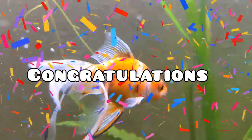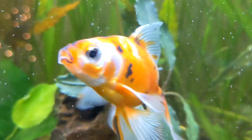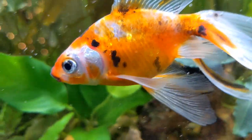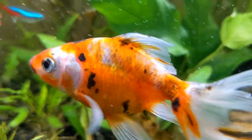Congratulations, you made it to the end of the video! That really helps support the algorithm and makes the content more accessible to other fish keepers who need to learn about goldfish. Don't forget to take time to care for your animals, and I'll see you in the next one — bye!